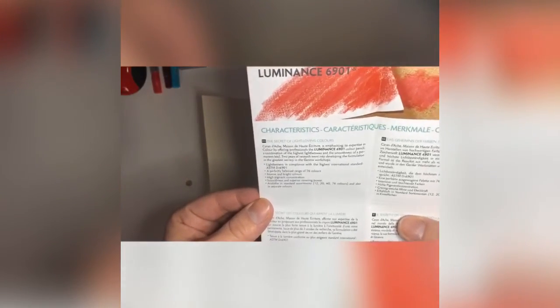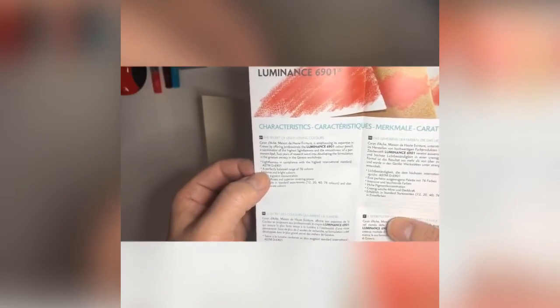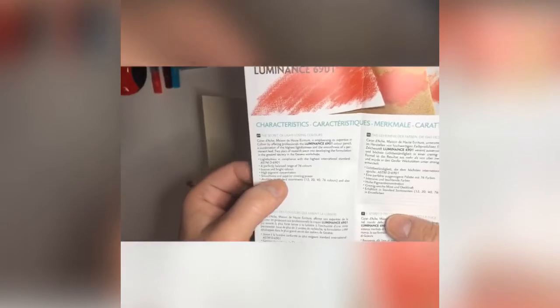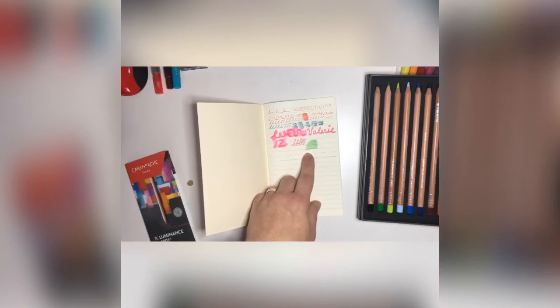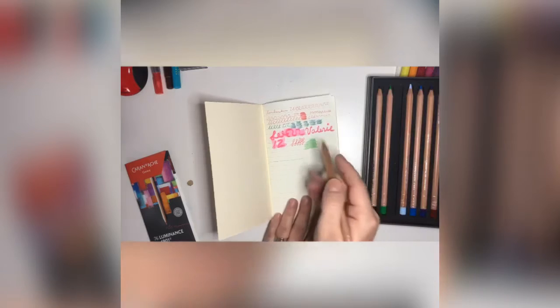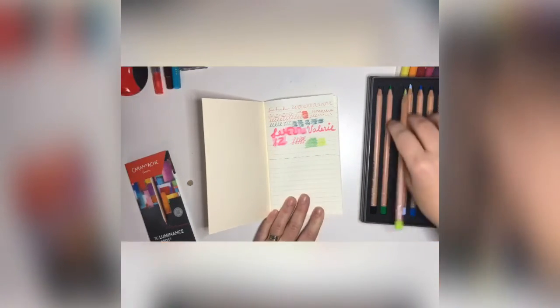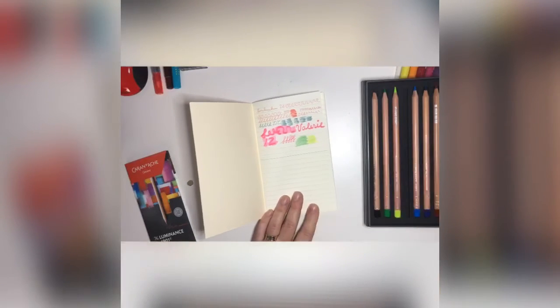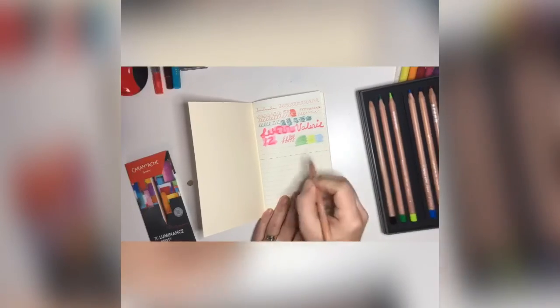As you can see: high pigment concentration, intense bright colors, smooth and superior covering power, and you have the smoothness of a permanent lead. The colors are very bright and luminous — really really nice, smooth, and have a beautiful color range.